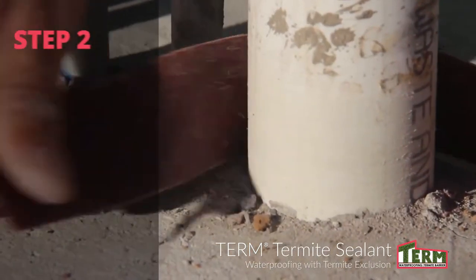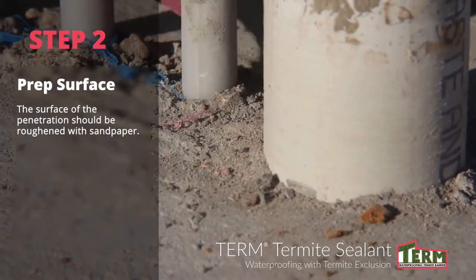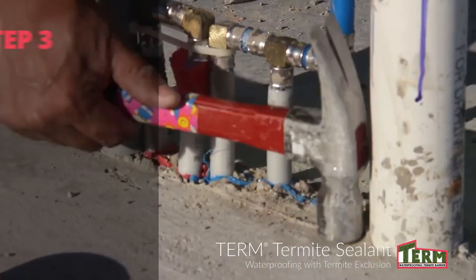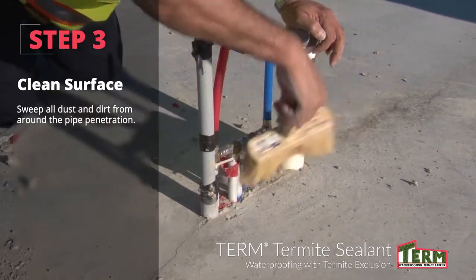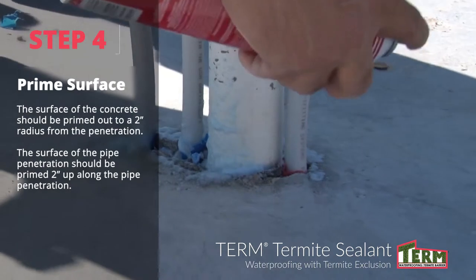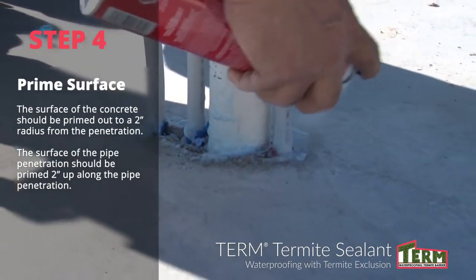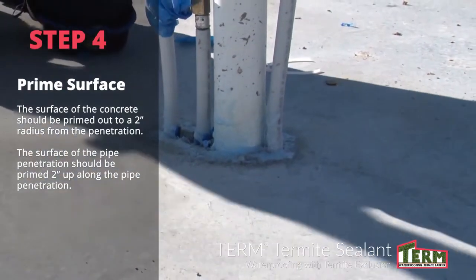The surface of the penetration should be roughened with sandpaper or a wire brush. Sweep all dust and dirt from around the penetration. The surface of the concrete should be primed out to a two-inch radius from the penetration and two inches up along the pipe penetration using PolyGuard spray adhesive.